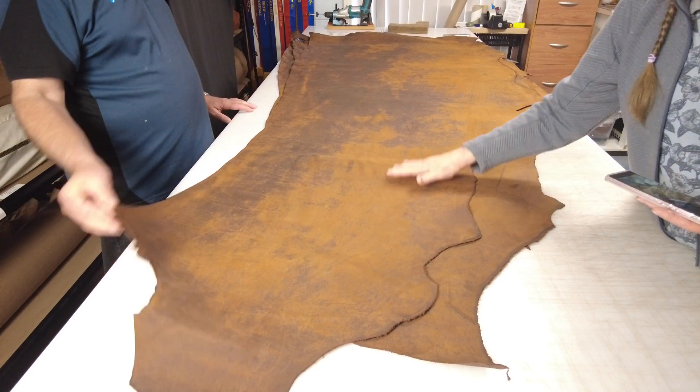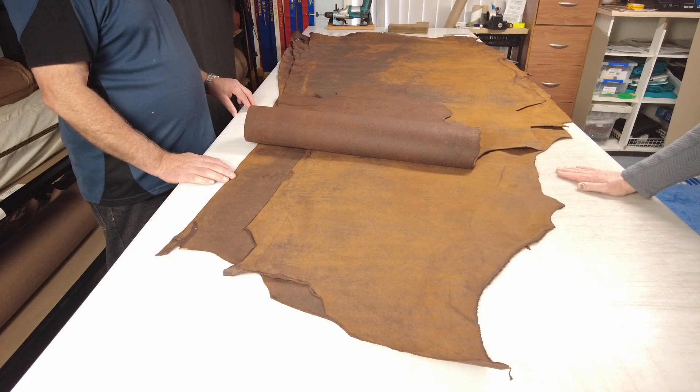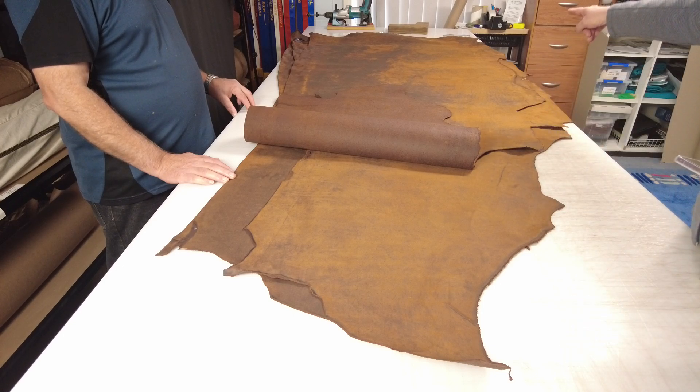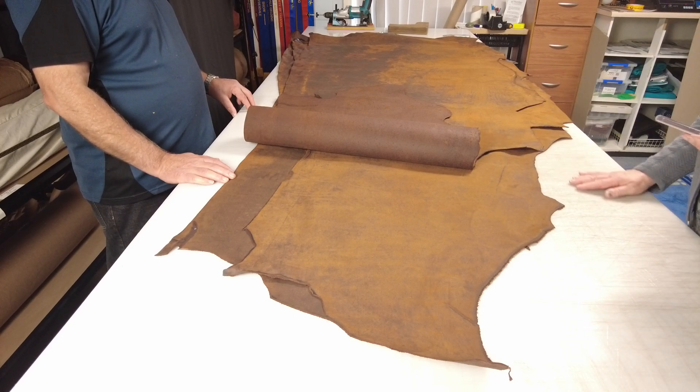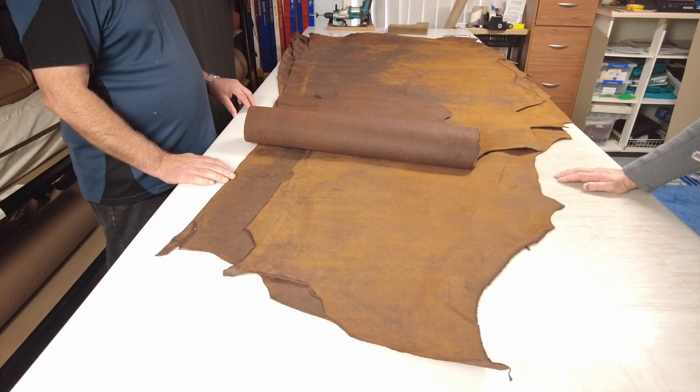It's oily as oil tans are, but a really lovely leather. You're looking at probably 2.5 to 2.8 mm thick, some maybe even a little bit thicker in odd spots. The big sides — this table is about over three meters long and it fills this table, so good big sides.